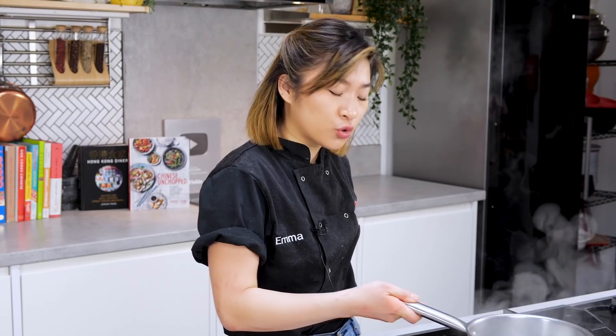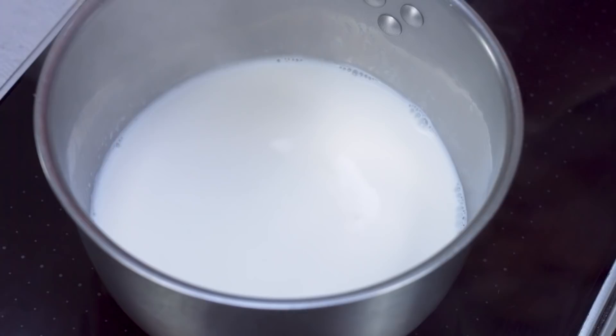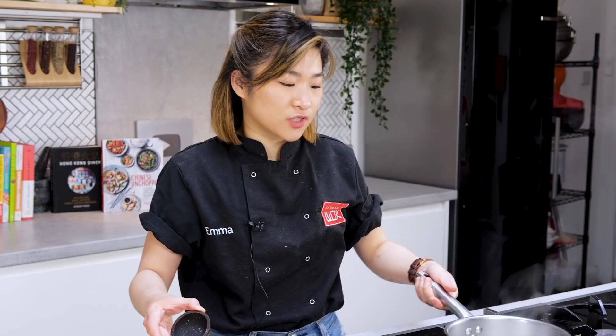In the meantime I'm going to add some salt and sugar into the milk. You can add this straight into the flour as well — either works. The sugar just helps feed the yeast and the salt balances out and seasons the dough. Whenever I make anything sweet I always like to add a little pinch of salt. It just brings out the flavor of all the ingredients.